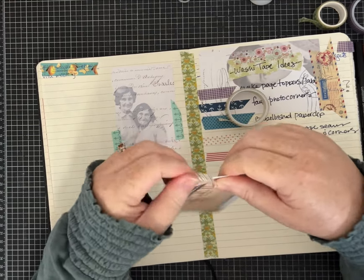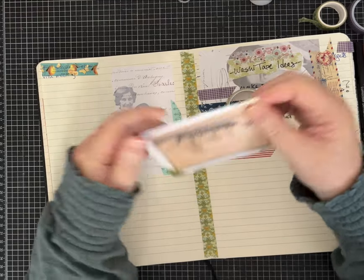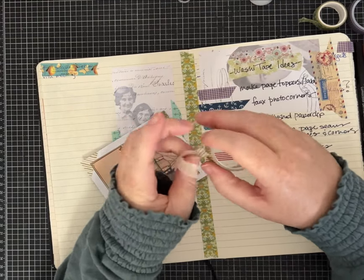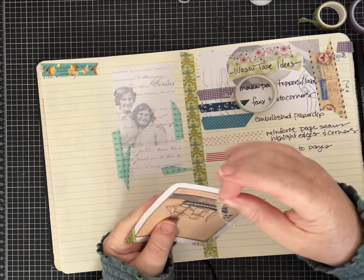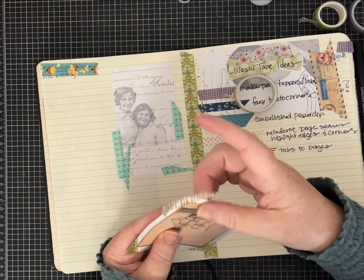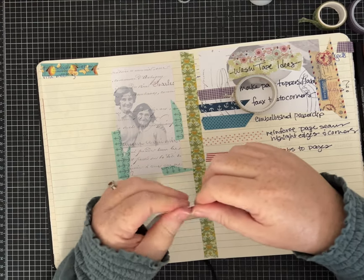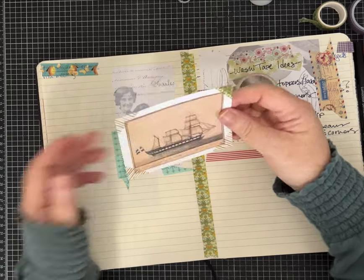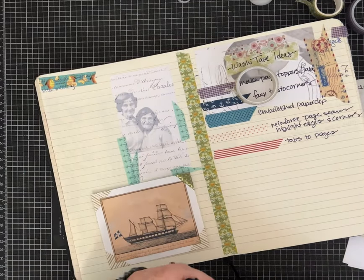If you're not someone like me with a big stash of washi tape but you like the idea of trying it in some of your projects, go to the craft stores — sometimes they have it in the clearance section and bins especially after holidays. I've also found it at thrift stores and craft reuse stores, or even on eBay. So those are faux photo corners.